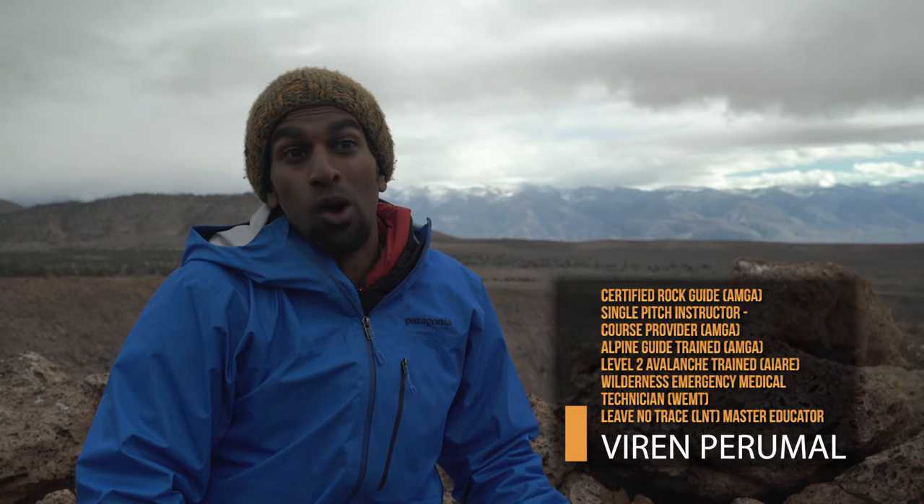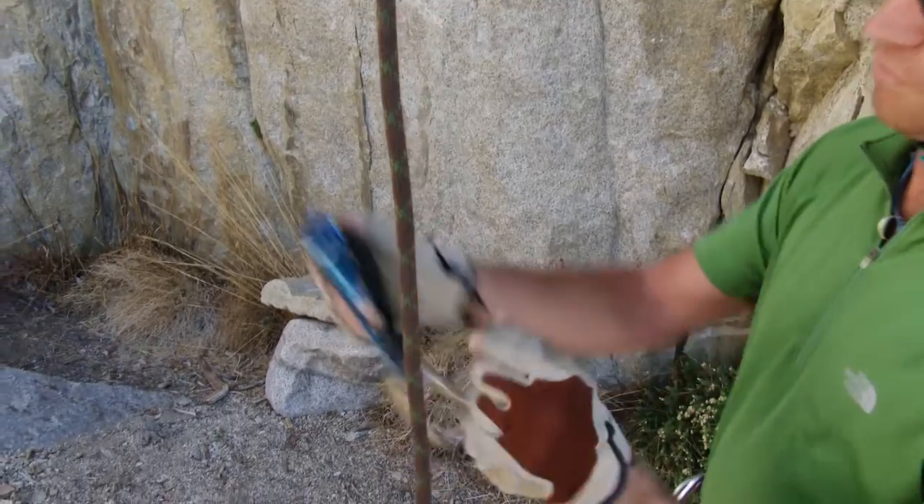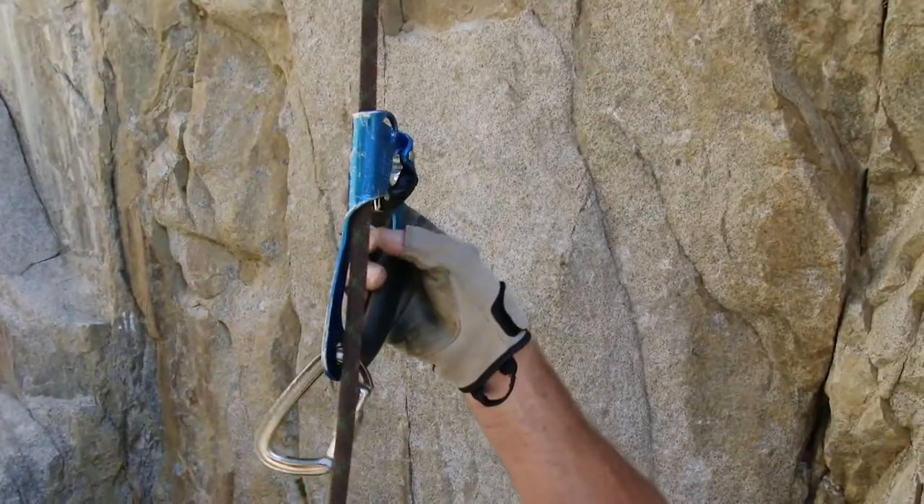There are many methods to attach the ascender to your harness. One convenient and safe method is to girth hitch a runner onto your tie-in point of your harness. Clip a locking carabiner in the other end of the runner and attach that locker onto an ascender.